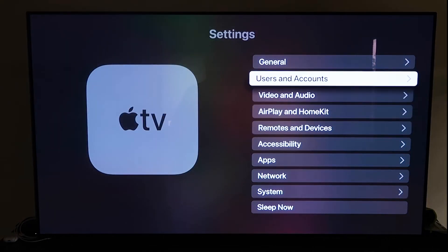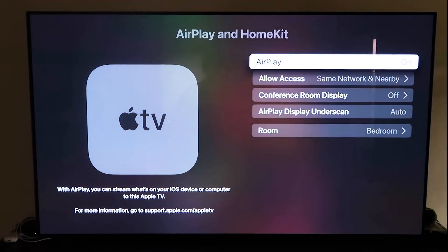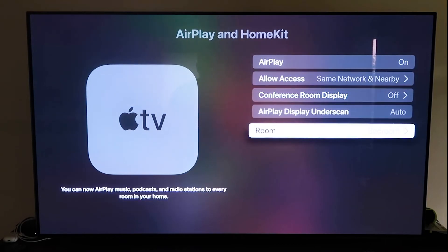Go to the fourth tab that says AirPlay and HomeKit and click on that. Make sure AirPlay is turned on. When you first get this set up, you may need to connect it with your iPhone — make sure your iPhone is unlocked, hold it near your Apple TV, and it'll automatically pair. It recognizes that your phone is near the Apple TV and automatically starts syncing. Once done, make sure AirPlay is on, and it'll ask you to name your Apple TV 4K to whatever room it's in.